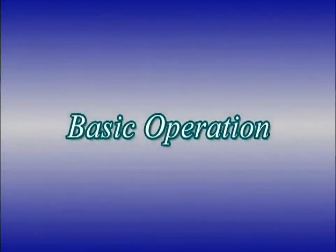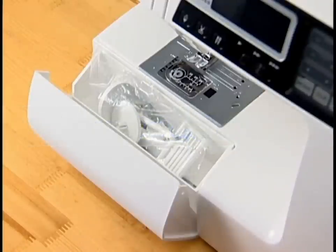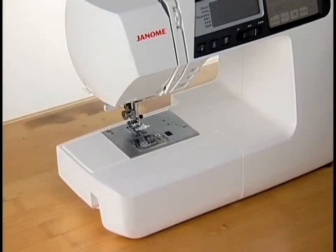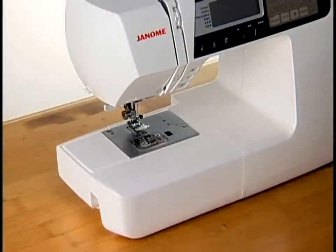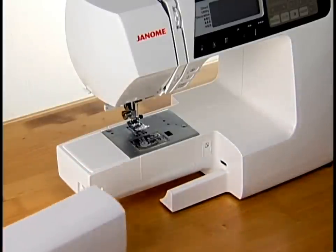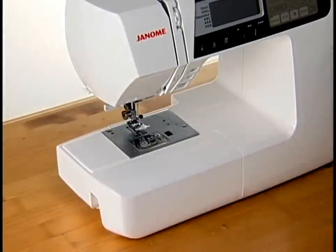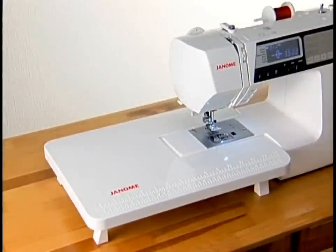Basic operation. Accessories and storage. The extension table provides additional space for handling bulky materials and also serves as an accessory storage box. The extension table can be easily detached for free arm sewing. Pull the extension table to the left and remove it. To attach the table, slide it from the left and push to snap it in. For quilters and heavy sewers, an extra wide table is also available.